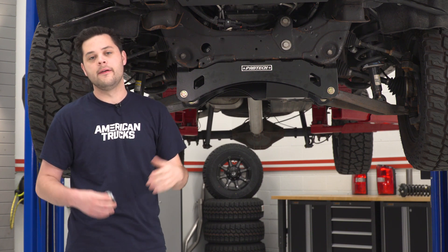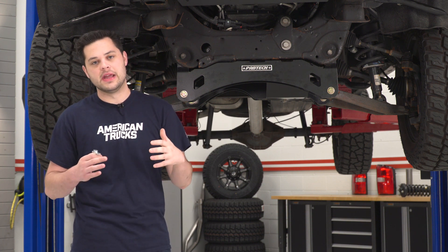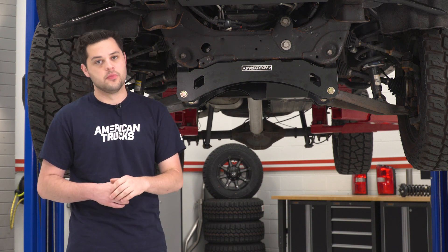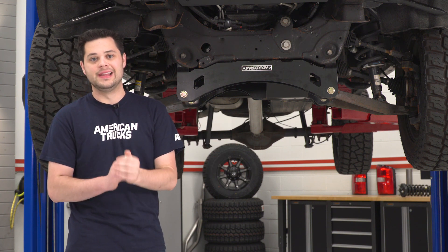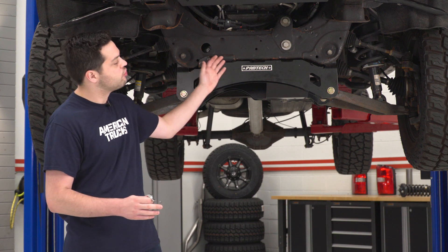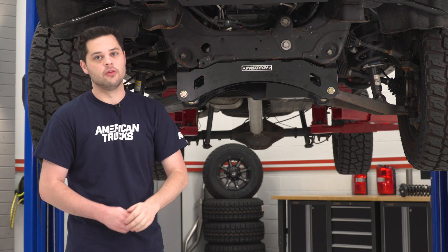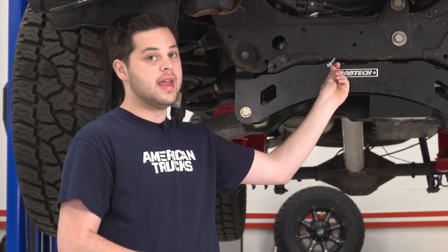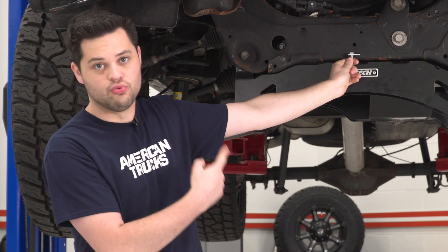First things first, you wanna take the factory skid plate off. That is really simple to get out of the way — basically two 15-millimeter bolts at the leading edge and two 15-millimeter bolts at the trailing edge back here on the crossmember. Remove all of those and you can take that skid plate right out. Now we can get started with our install. First, grab this little bolt plate right here — this comes in the kit with the skid plate. You're going to take that and feed it up into the leftmost hole in the crossmember, and that is gonna line up right about there.